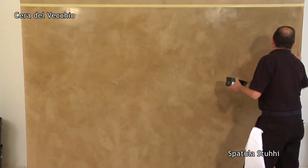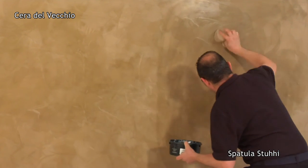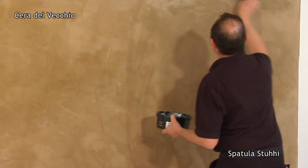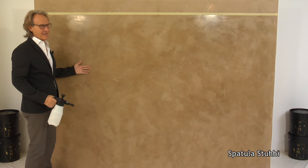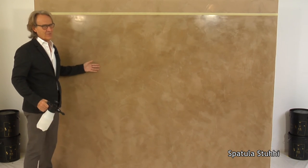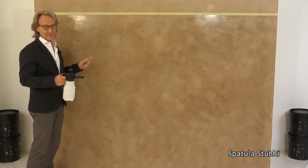This is the final step. We polish with a dry cloth, as the ladies used to do in the past when they polished the floor with a soft cloth to remove any stains. It's very well waxed and shiny, but above all it's an absolutely natural product. Now you can see with your own eyes the quality of this product.